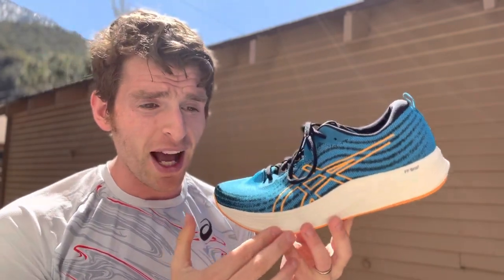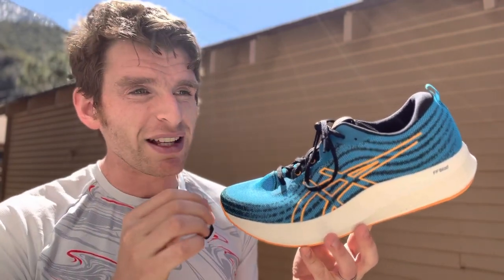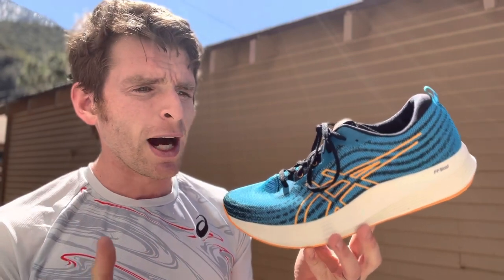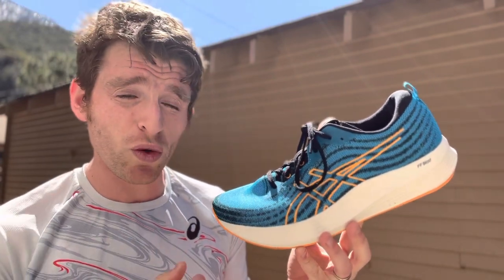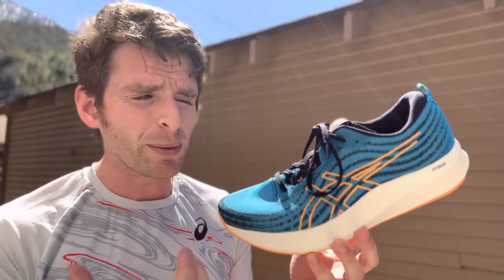Going back to the ride, the Flight Foam Blast provides a balanced level of softness underfoot. It's not firm — it's a little firmer when you're doing daily miles, but it gets a teeny bit softer and bouncier when you start picking up the pace. It can handle workouts and daily training just like a lightweight trainer can. It's probably not the best at going to the extremes of those, so I wouldn't race in this. For people that don't do well with super shoes and want a little more shoe, this might be a good workout race option. But for me, it's a lightweight trainer that gets daily miles and a little bit of up-tempo stuff.